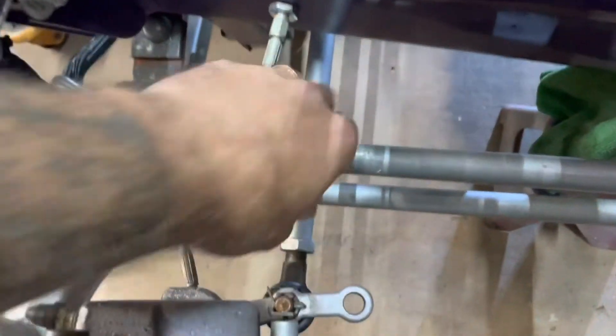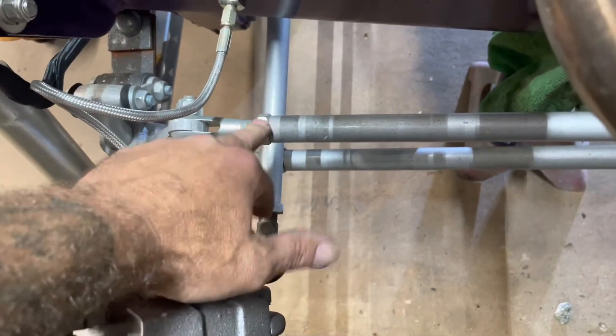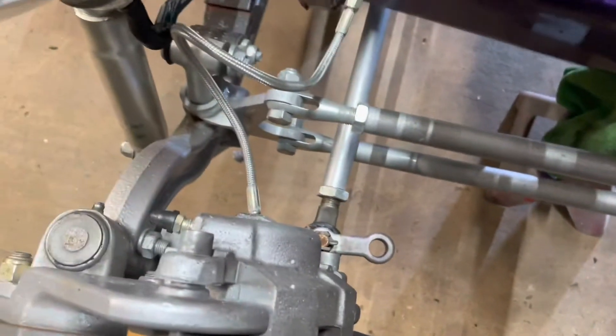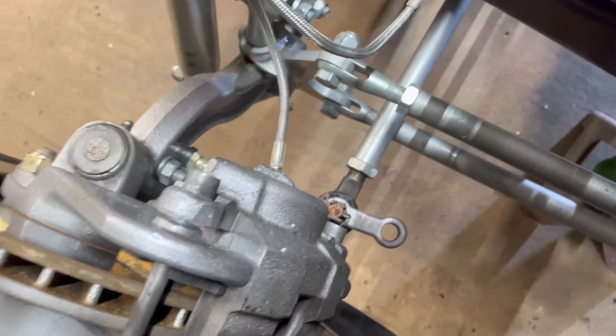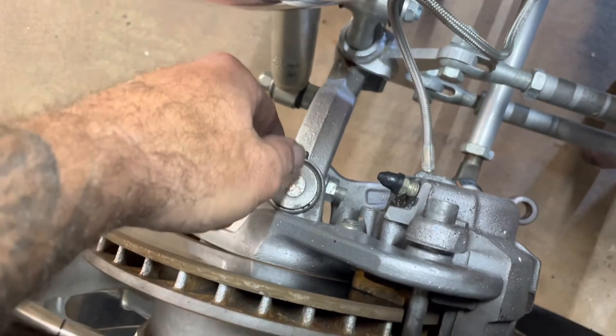I took a peek at all my hairpins and everything else, making sure everything was tight on my clevises and the jam nuts, because there were a couple jam nuts in the rear that were loose. One other thing I do want to do is I'm going to grease the king pins — just because I haven't done it in a while.